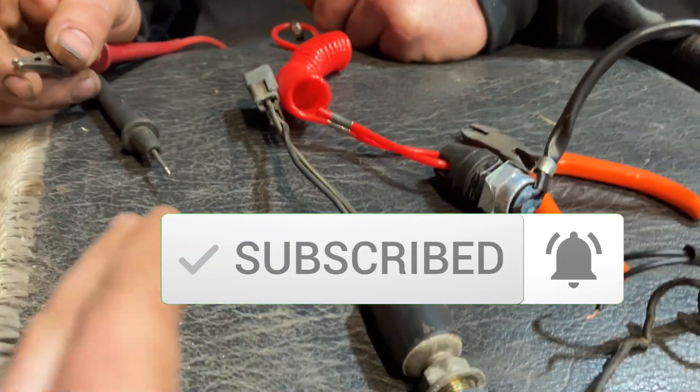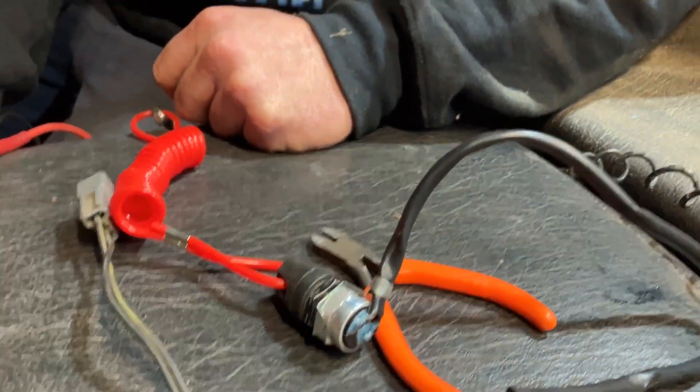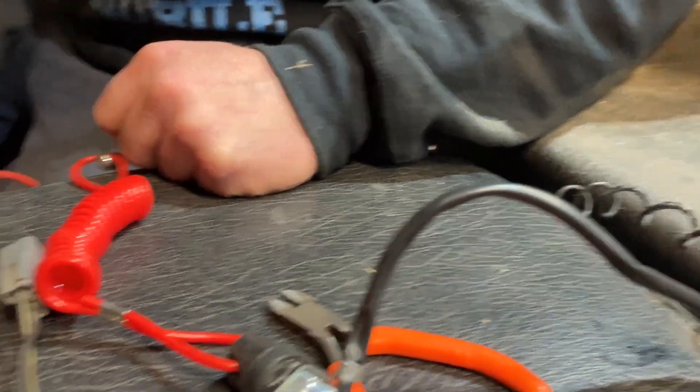That's where the discrepancy comes in with your tether switches, because if you get the wrong one, it's only going to run with the tether off.